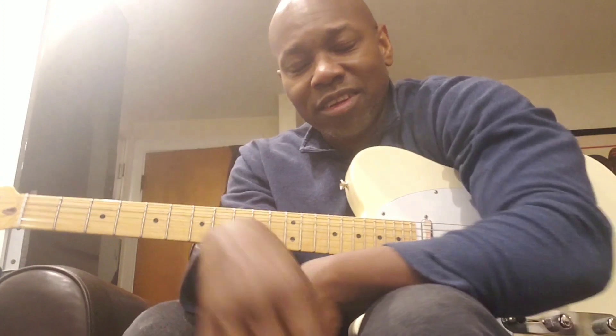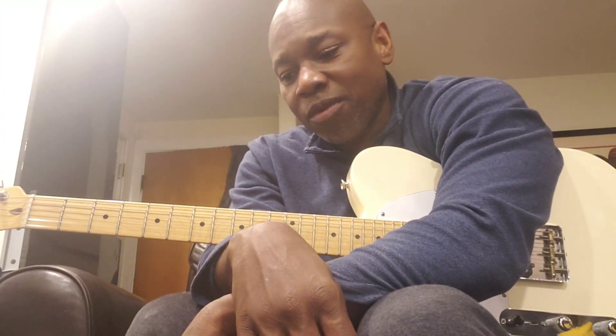Mike Stern, I think he uses like 11s. Ed Bickert uses 9s, Jim Hall uses 9s. I think Pat Martino actually uses like 13s, so you've got that opposite end. But Pat's playing is not very legato-like — it's very staccato, and very, very melodic in that way.